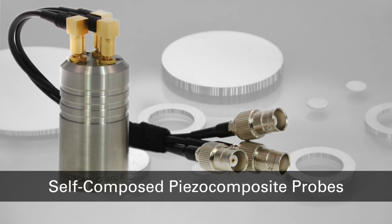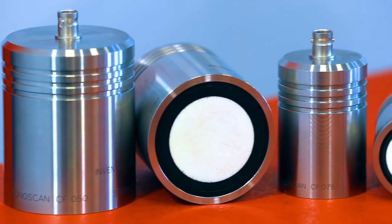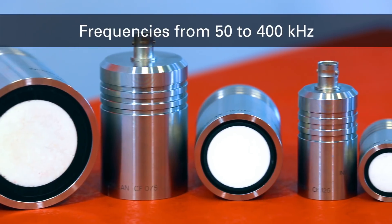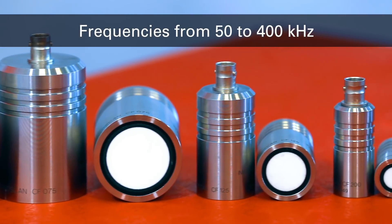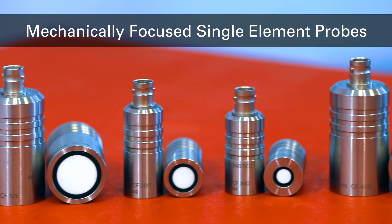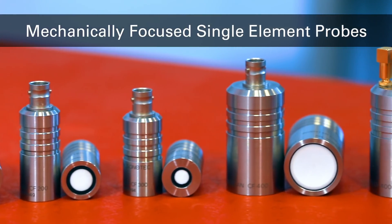The highly sensitive piezo composite SonOscan CF probes were designed for optimal operation through air. Standard probes with natural focus are available with frequencies ranging from 50 to 400 kilohertz. In addition to the multi-element probes for electronic focusing, mechanically focused single element probes are available.